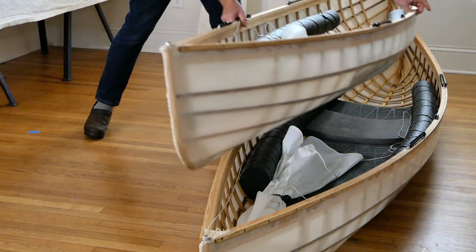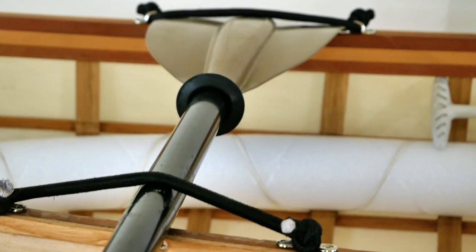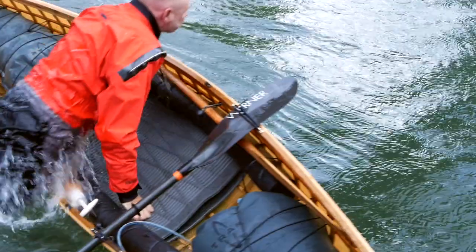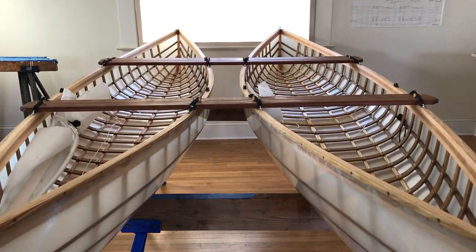It actually was an offshoot of a self-rescue system that allows a canoeist to do a paddle float rescue like a sea kayaker. Then it evolved into a way for two boats to be set up side by side in a way that's stiff enough that it's enjoyable to paddle, but still flexible enough that it can ride over waves and rough water without damaging the boats or coming apart.